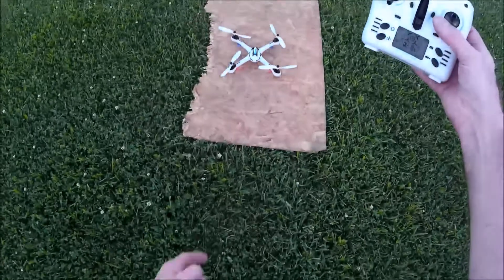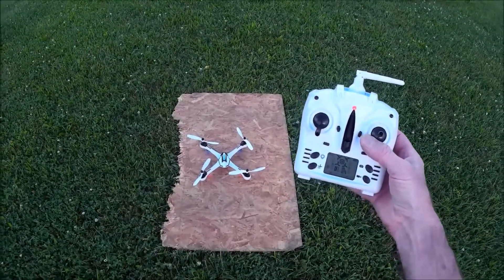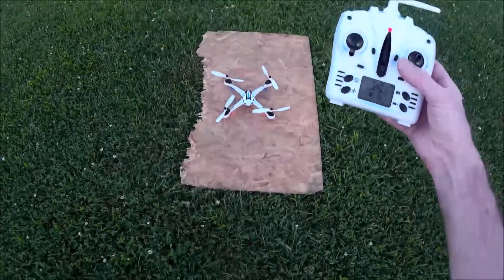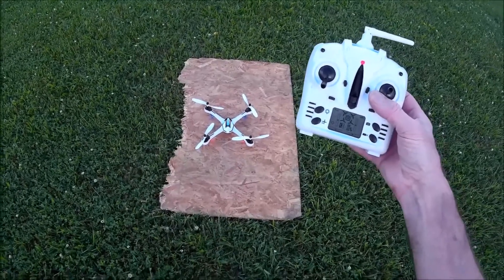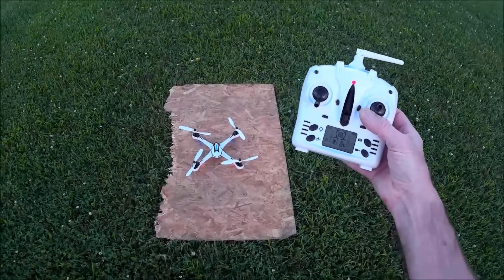I've had so much fun flying this thing. When you take this thing up for a flight, the flight lasts for anywhere from 9 to 11 minutes, and you don't really have time to go over all that stuff, so we're going to do it right now.